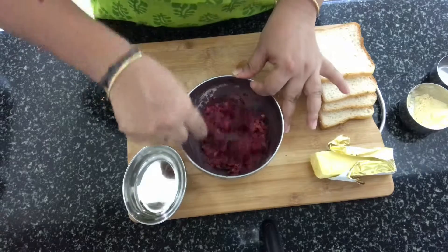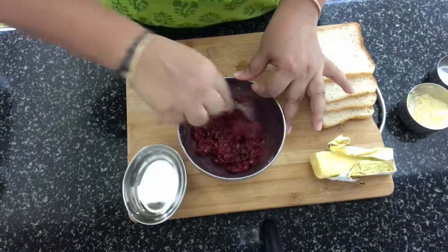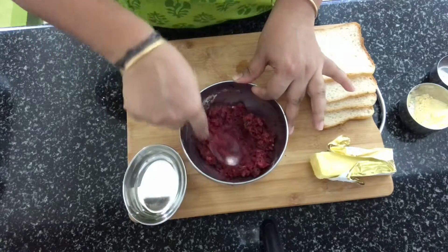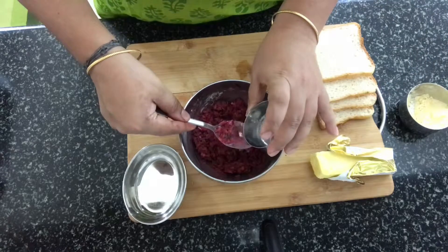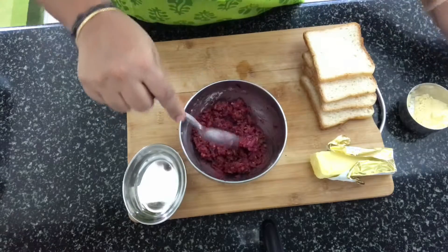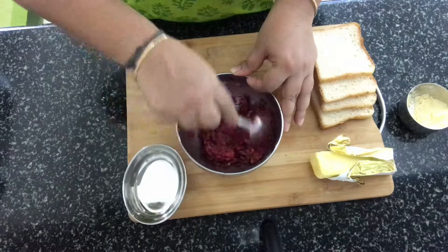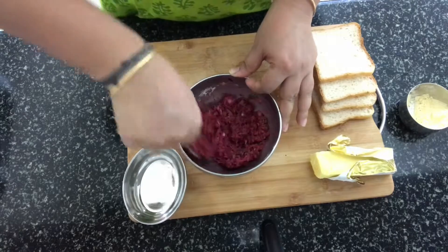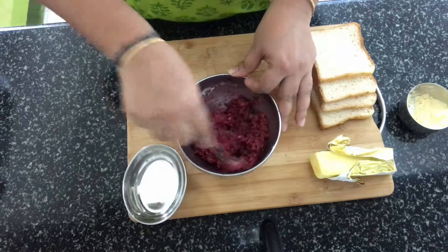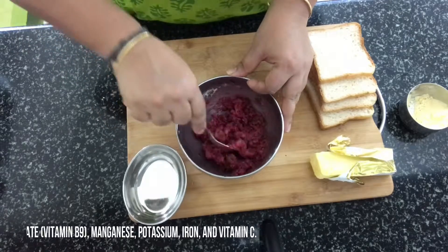Since I've added beetroot, the color is coming out red. If you omit the beetroot it's going to be yellow in color. I'm adding beetroot just for the color factor — it looks very different with this color. I think a lot of people don't like beetroot, but it's a very good vegetable which has a lot of iron in it.